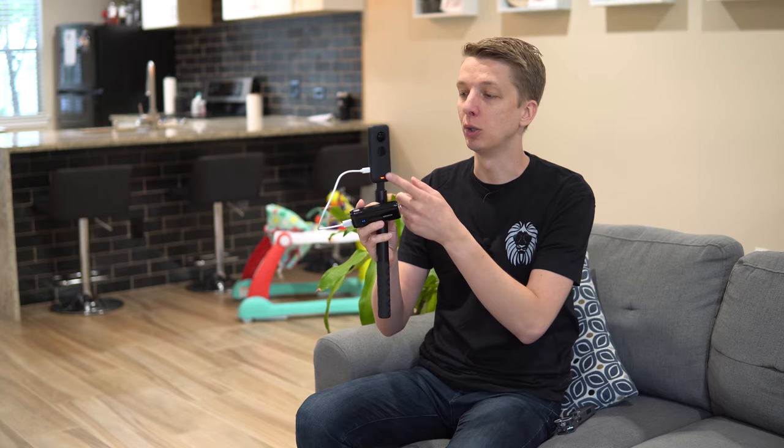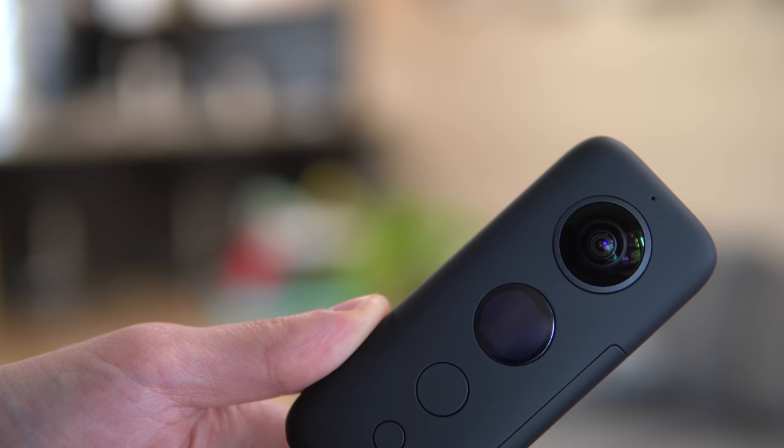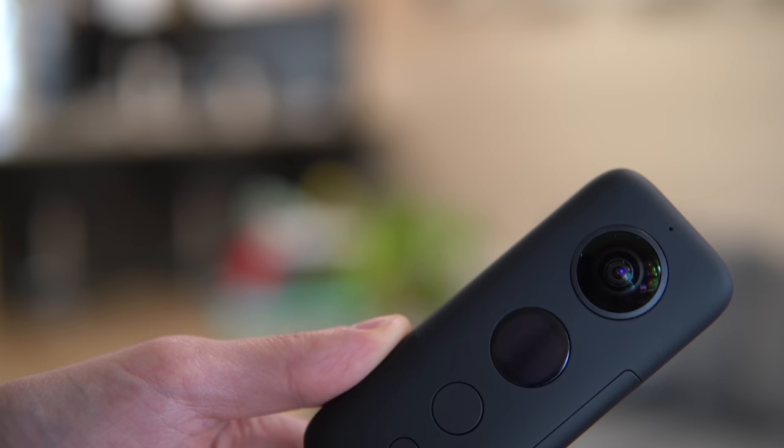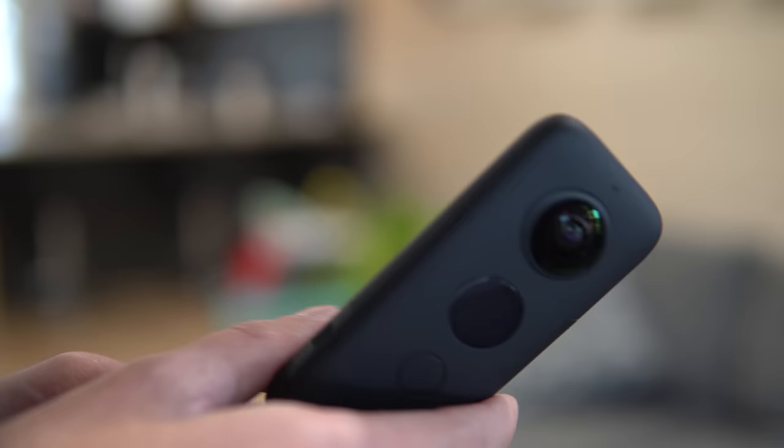The third small issue that I've noticed with this camera is scratches on the screen. There are small fine scratches on this screen — not a huge issue; it doesn't prevent you from being able to see the menu system, but just something that I noticed. The rest of the camera body stays relatively nice. This rubberized coating does a good job at preventing fingerprints and scratches.